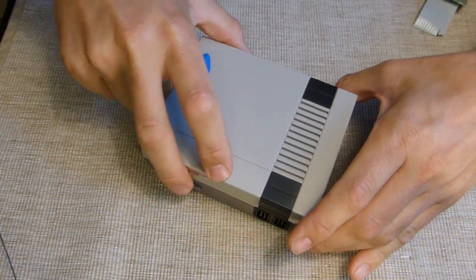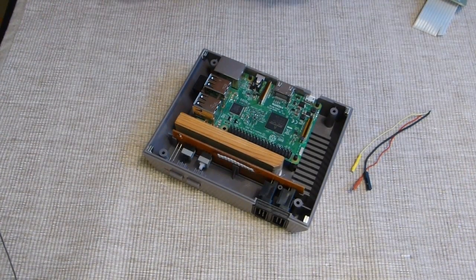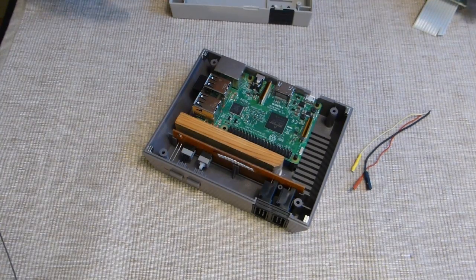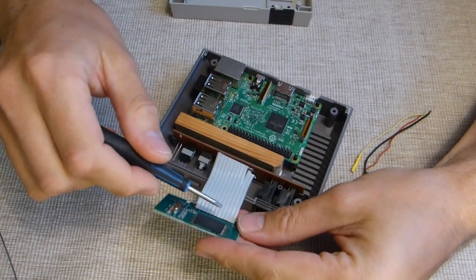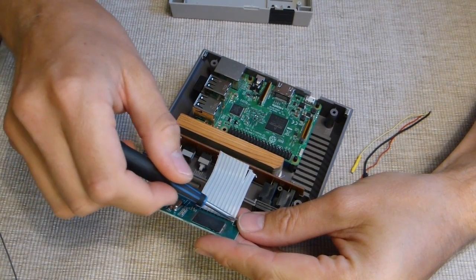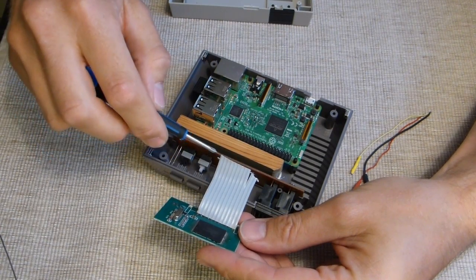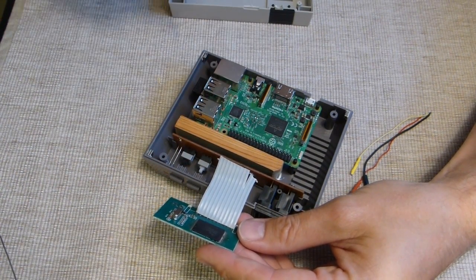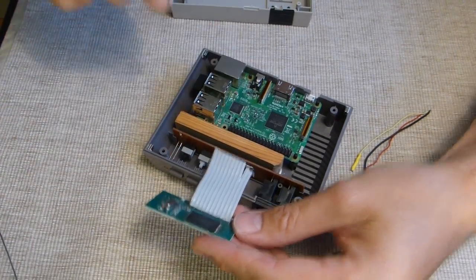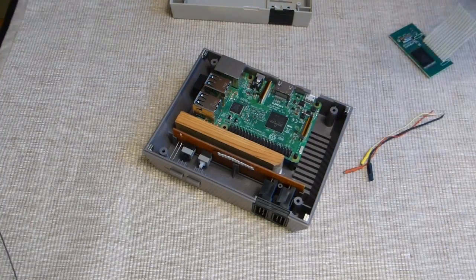The screws are removed. I will show you how to do this mod. If I had cut this cable when I started, if I cut the cable over here, maybe I would be able to use the cable all the way to the GPIO. I'm not sure, but probably I could make this without the extra cables.